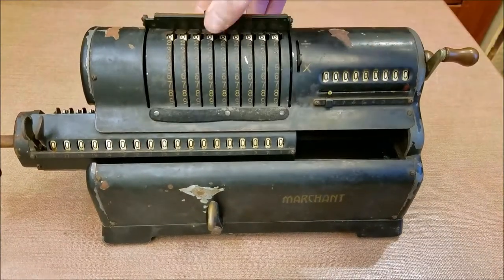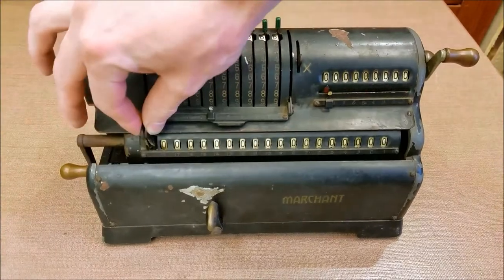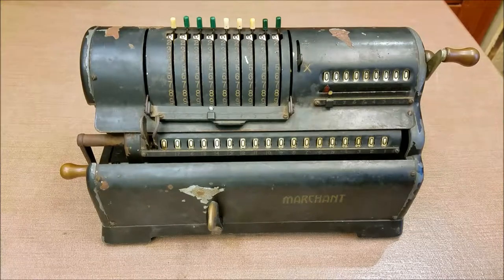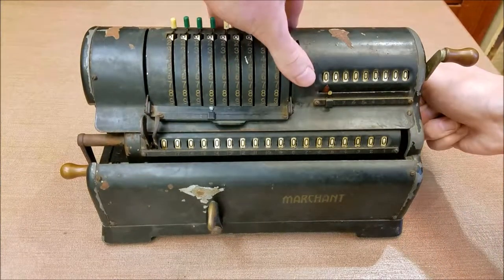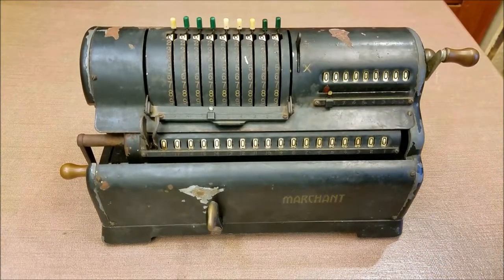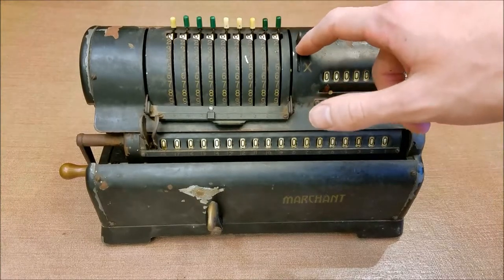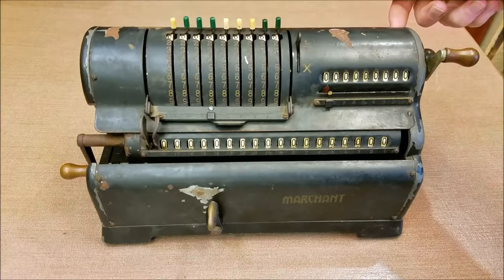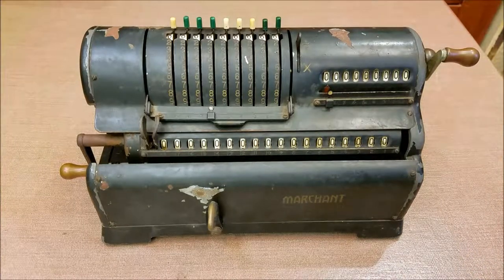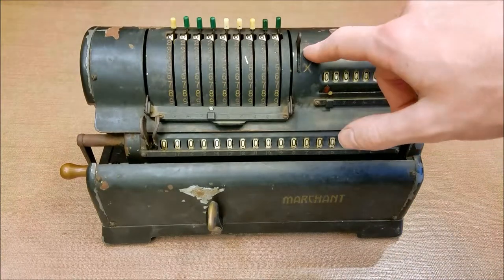For division it's kind of the same idea, except instead of adding a set number of times you're counting how many times you can subtract. So for division we move this all the way over. We want to set this lever for division to make the counter count up when we do subtractions. I have to rotate this a little bit — rotate the wrong way — there we go. I'm not sure if that's a design issue or if I put it together wrong. The carry drum is keyed on the shaft, so I don't see how that could have gotten out of time. But anyway, it's just a little thing — slide that up, and now we're in division mode.